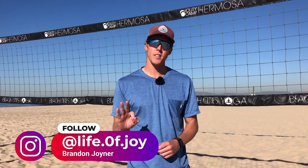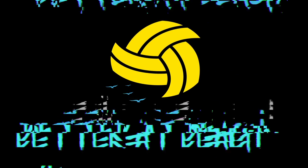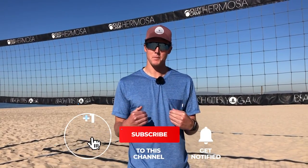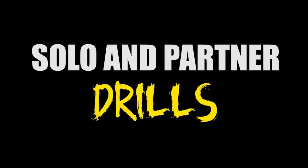Today we're going to introduce you to three drills that you can do by yourself or with a partner. Welcome back to the Better at Beach YouTube channel. My name is Brandon. Unfortunately for a lot of us in the U.S., it is wintertime, and when it's wintertime, most of us are stuck inside. So if you are stuck inside, we wanted to bring you guys three drills that you can do either by yourself or, if you happen to have a partner near you, you can have them help you out as well.